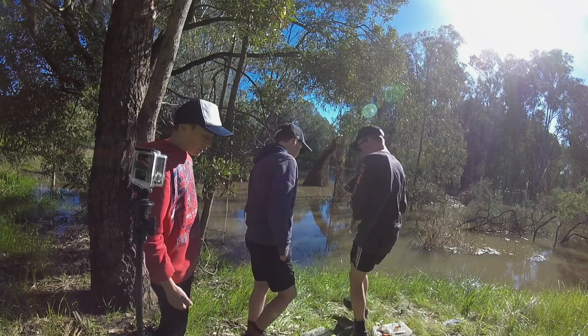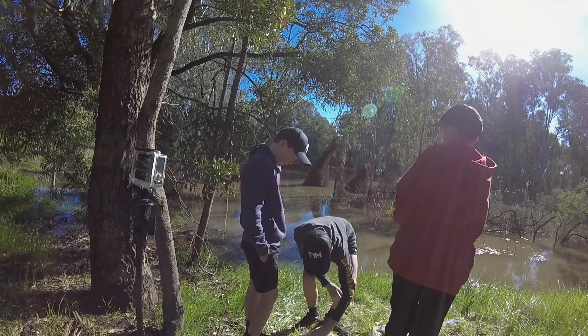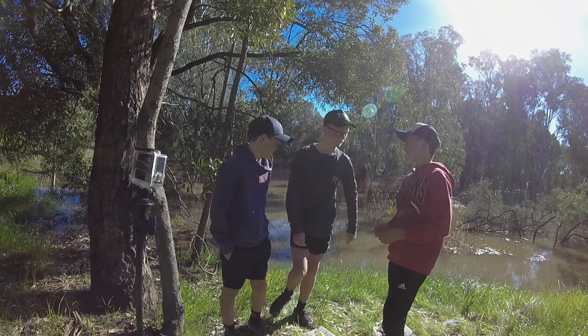That's Edel's favourite lure. So that's about it for all our cod lures today. We'll just show you a quick video of the floods here in Wangaratta.